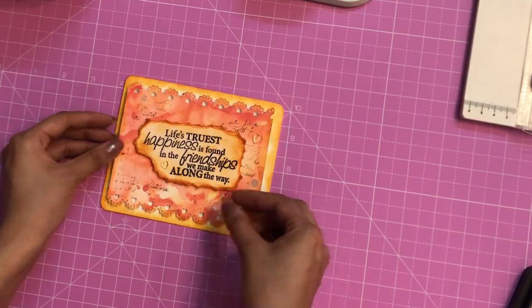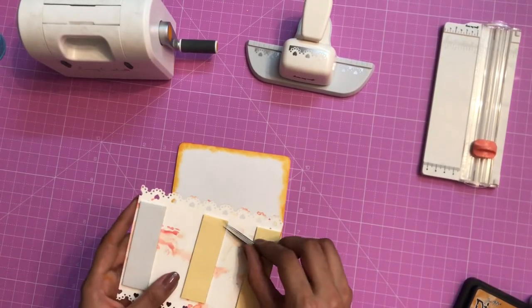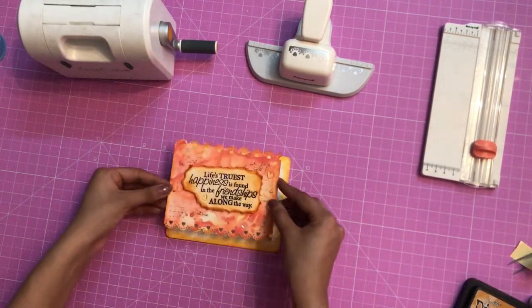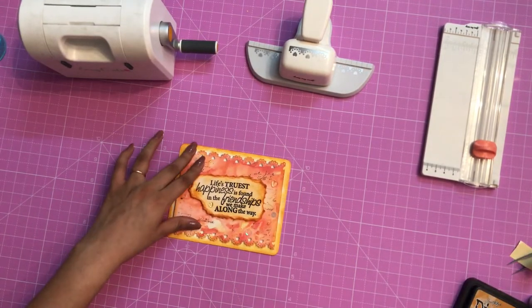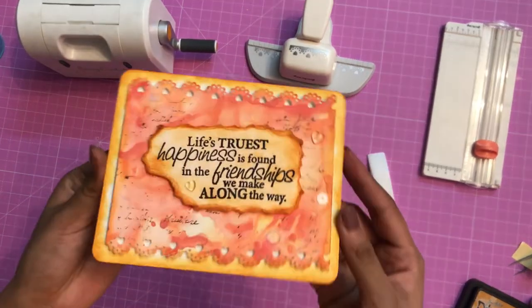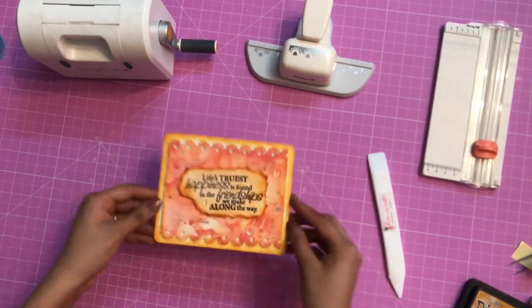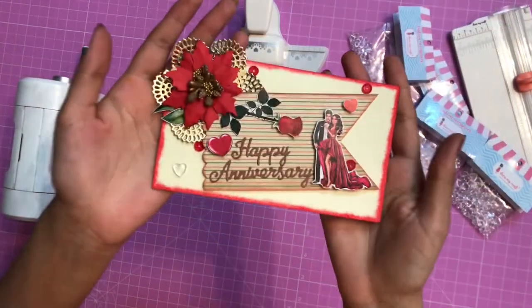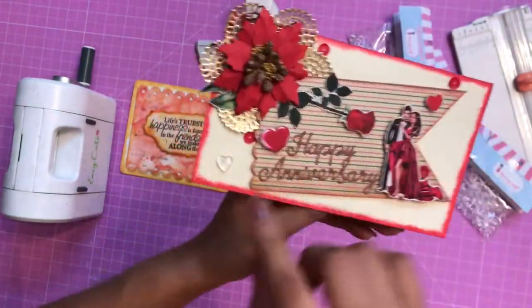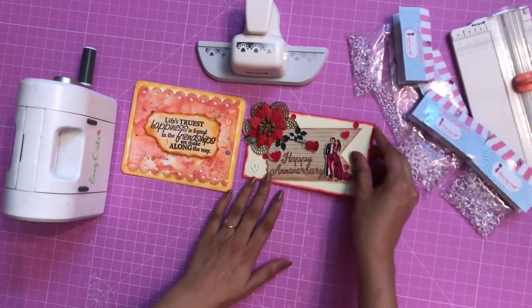Once I was happy with the placement, I removed the backing of the 3D foam tape using the Dress My Craft fine-tip tweezers and placed everything by eyeballing the center. Using the Teflon bone folder I pressed it out and my card is ready. Similarly, I created a happy anniversary card using Dress My Craft dies, and you can see that I have added the heart droplets to that as well.